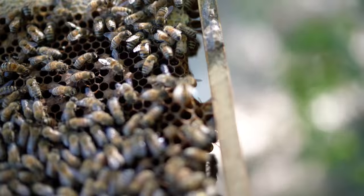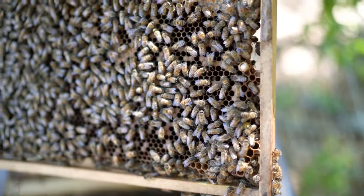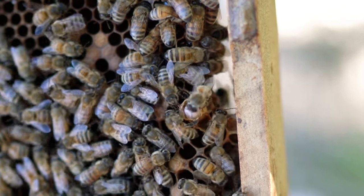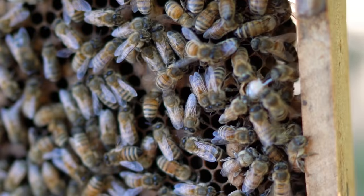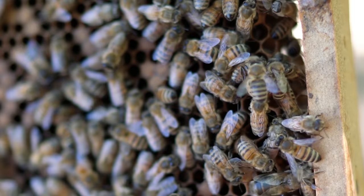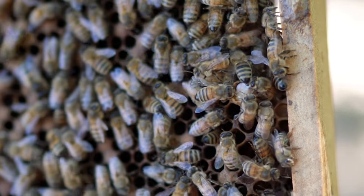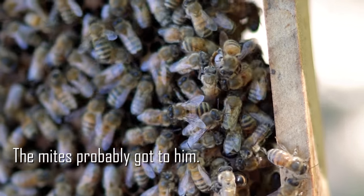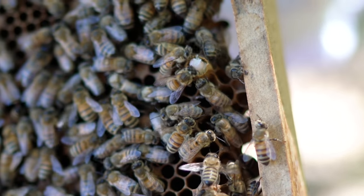That right there looks like one coming out. He's trying to help him out. Oh my gosh — they ate him? The bee was helping him out. Well, it's not ready to come out — maybe he's dead. They're just trying to get him out, I think. It doesn't look completely developed. Now they're like ripping them apart. That looks so gross. I think I'm done now — I don't want to see all that.